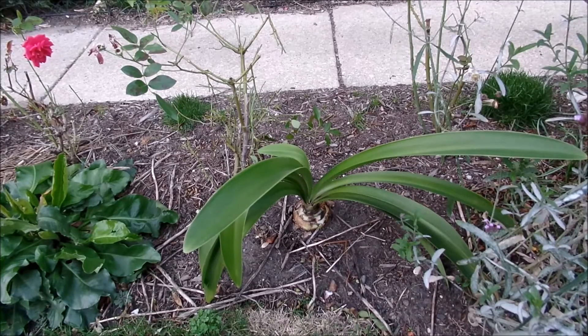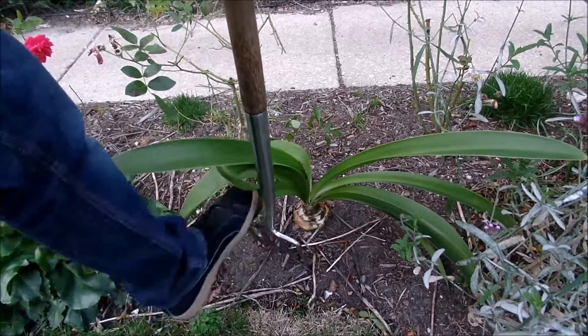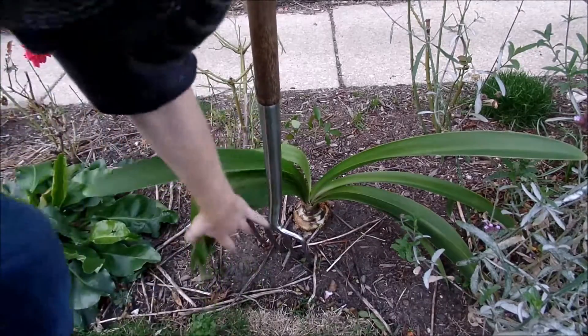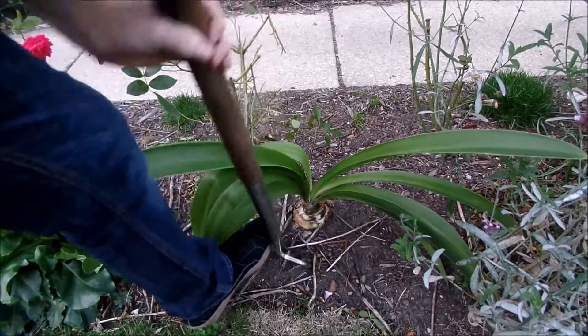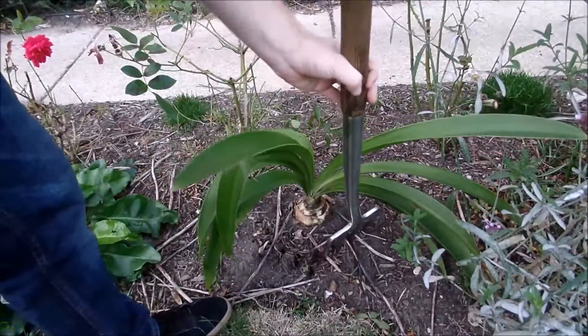I'm going to take a fork and just be careful that I don't damage the bulb, and I'm going to slowly lift it up, trying to get as much of the roots as possible so I can go ahead and place it in the basement. I'll put the fork a little bit away and then go down a little bit and try to tease up the plant without breaking too much of the roots.